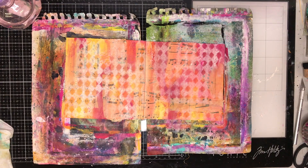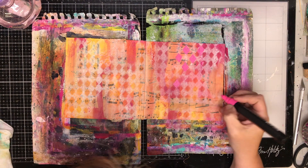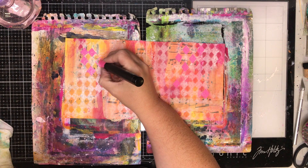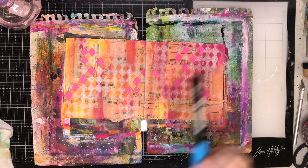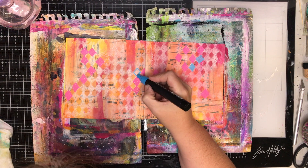I'm going in with Posca paint pens in blue and pink — pink to tie in with the background and blue as a contrast color. I'm randomly choosing some of the white diamonds from the stencil to color in, taking a little extra white off the page. I have a love-hate relationship with white space and tend to cover it up. The stencil I used was a 12x12 stencil from Kaiser Craft, but any stencil works exactly the same.